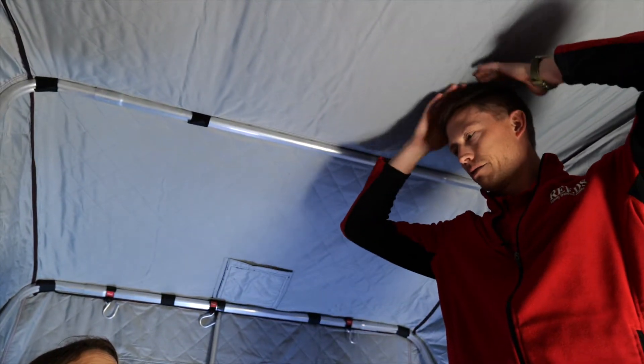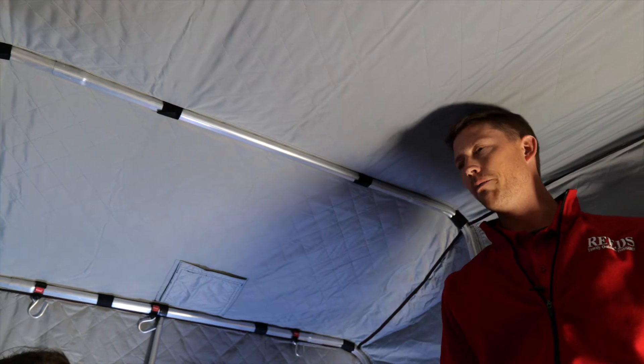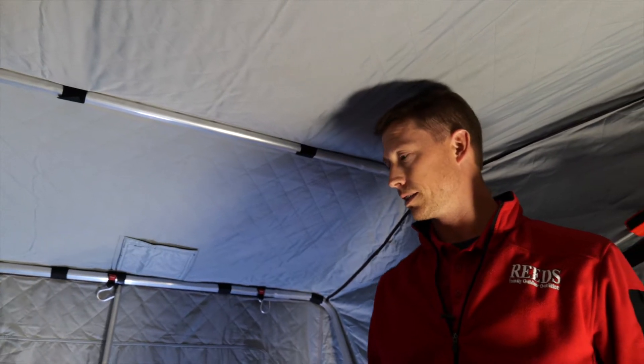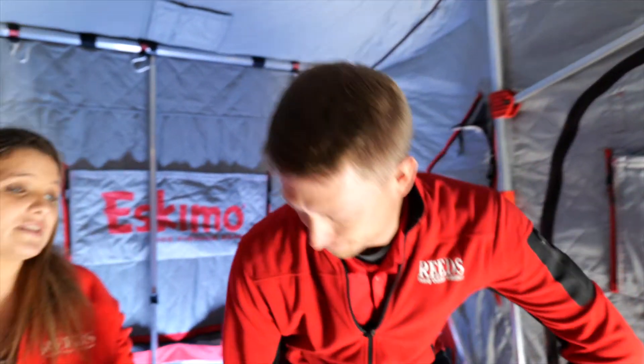I'm 6'1" and I'm just barely scraping the top, barely hitting it. Something else to consider when talking about the top is it has that new Storm Shield insulation on it. Eskimo's newly designed Storm Shield fabric is their technology that reduces condensation within the house. We've all been in ice houses before where you go to set the hook, stand up, hit the side, and all of a sudden it's raining on you. You won't get that. It's very well insulated, but it also allows the moisture to escape while still retaining your heat. Really cool, that Storm Shield stuff.